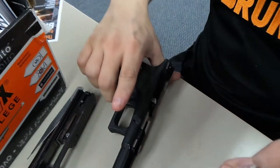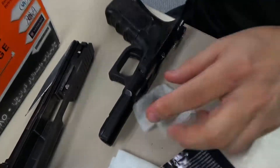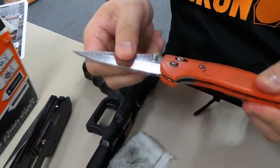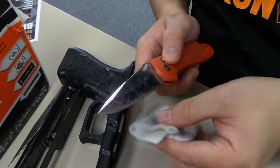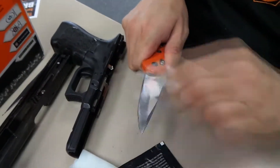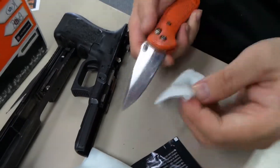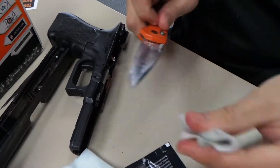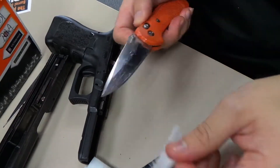You can also use this to clean your knives. I use it to clean my knife — as you can see, my knife had a lot of residue from cutting open boxes. All nice and clean now, no more sticky residue from that.